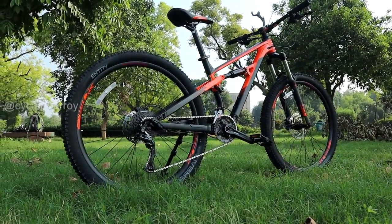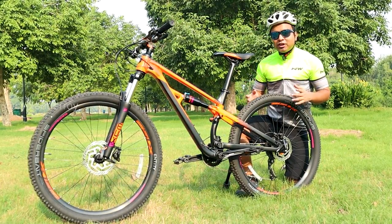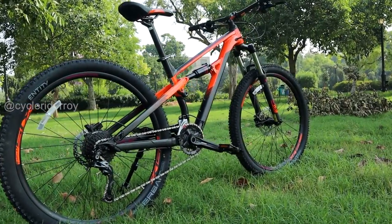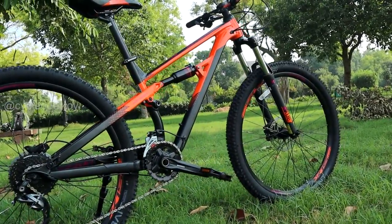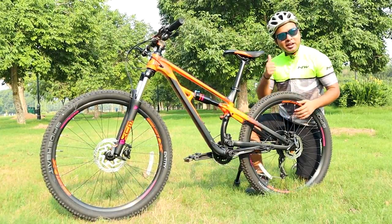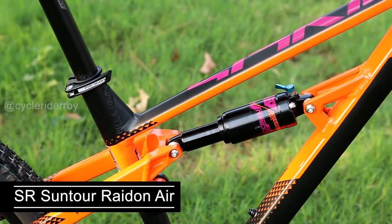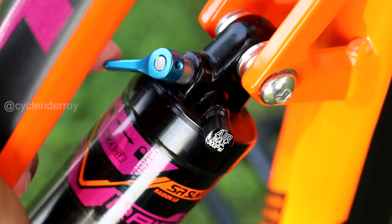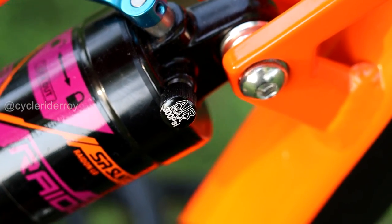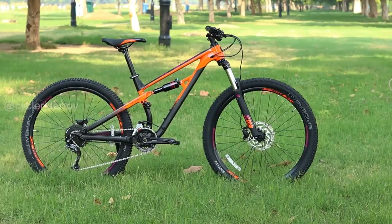Boost technology is a newer technology used in full suspension and the latest mountain bikes. With boost technology, the hub width is slightly wider, which increases the overall stiffness of the wheelset and the frame. The rear shock comes with a lockout lever. The entire rear triangle can travel up to 120mm.